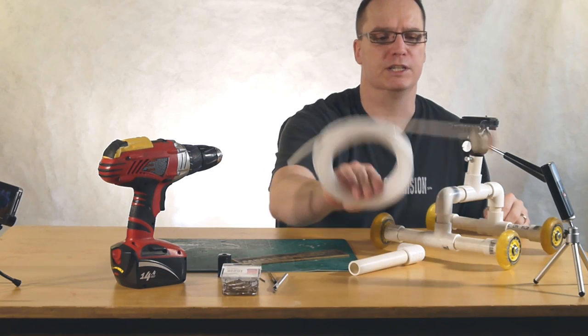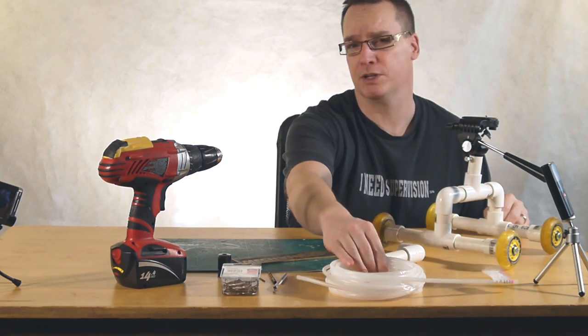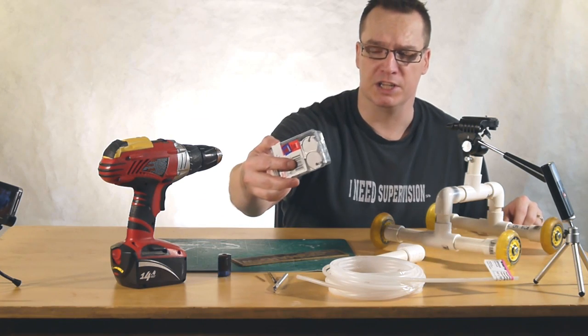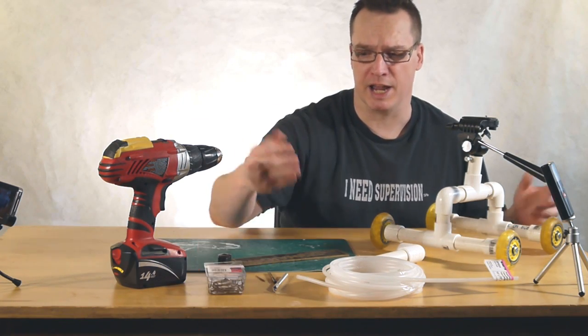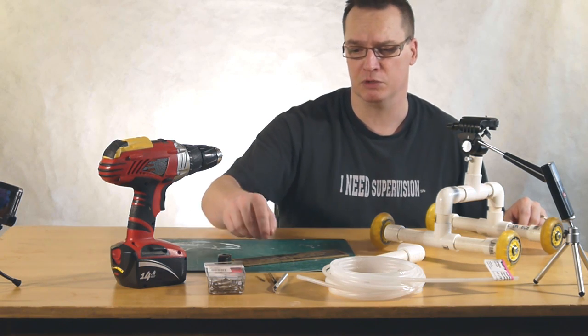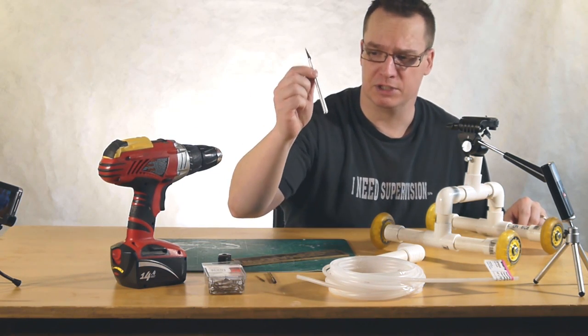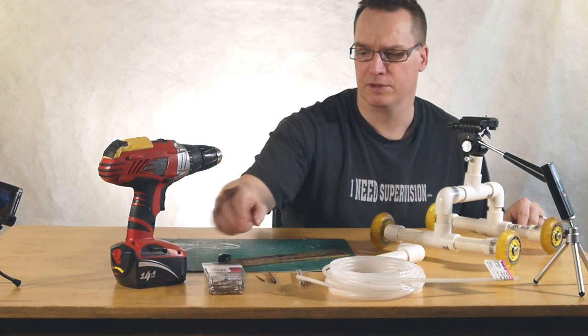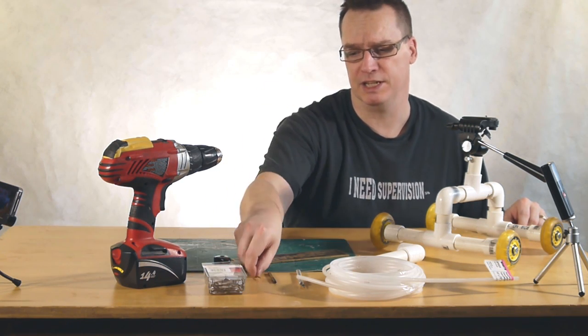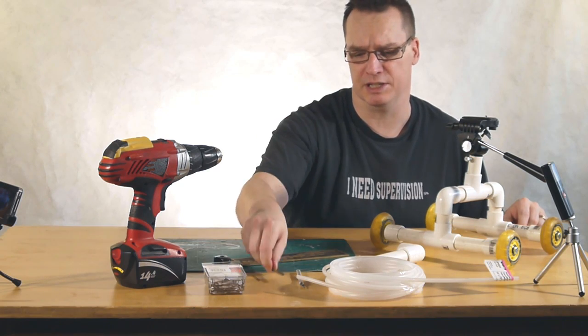So what you're going to need for this project is some quarter inch poly tubing. You can get that at Home Depot or pretty much any other hardware store. Some keychains — I got these at Staples, and you can get them at a lot of different hardware and stationary stores. Next you'll need a drill, a utility knife or a little X-Acto knife, a pencil sharpener, and a couple of drill bits. Here we've got a 1/16th and a 3/16th inch drill bit.